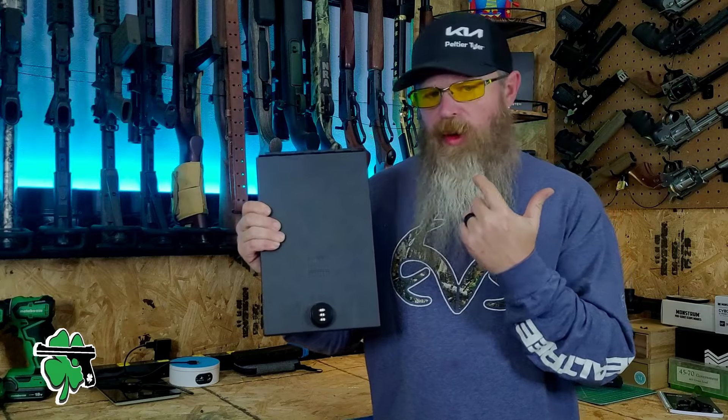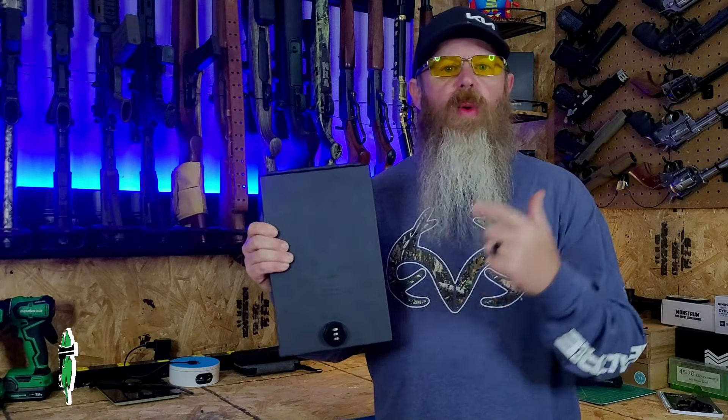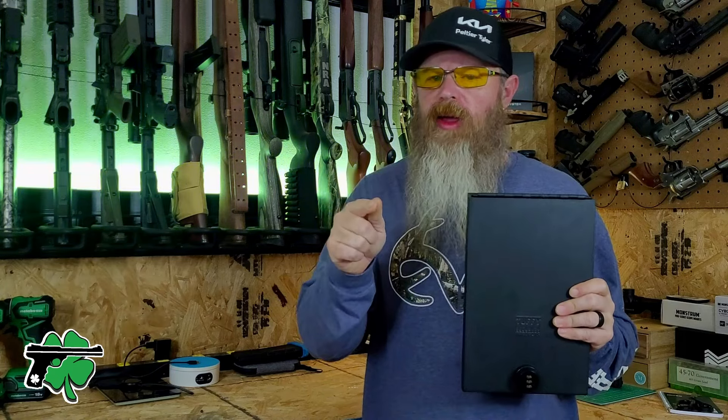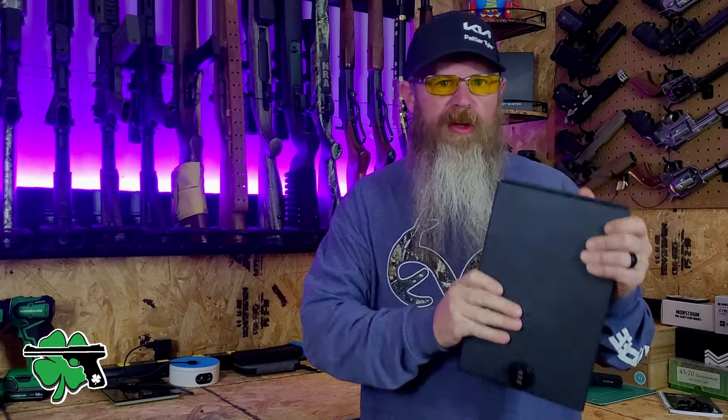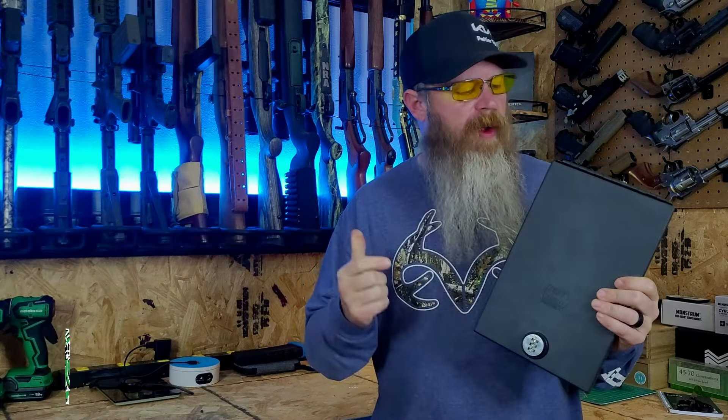If you think you might be interested in one of these little safes, I will of course have a link down below. Before you click that link, let's go over the three criteria I think are important when we're talking about a personal storage device for your firearms.